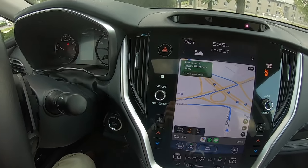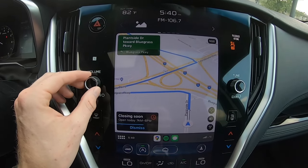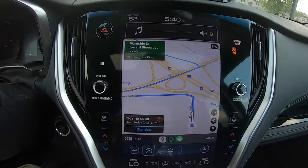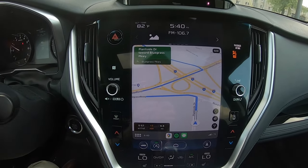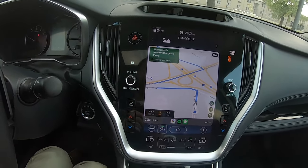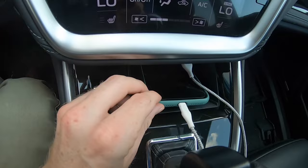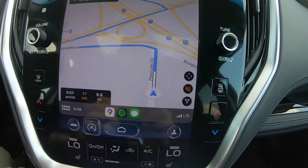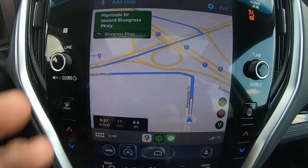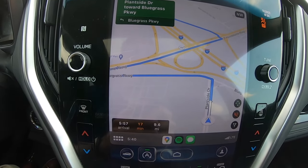Head northwest on Plantside Drive toward Bluegrass Parkway — and there you go. So as you could probably tell, the coffee may close within one hour of when you arrive. The volume is very easy to hear — it plays through the speakers of the car so you don't have to rely on hearing it through your phone. And obviously you can adjust that if you don't want it on, you can mute it. You can adjust all the settings as you normally would from your smartphone, on the display here.